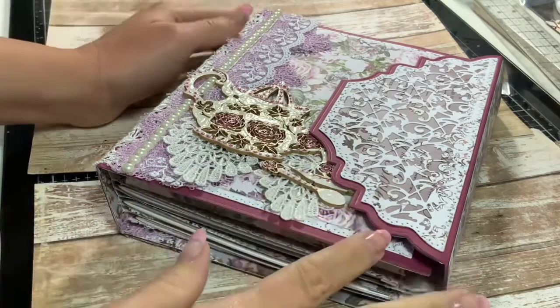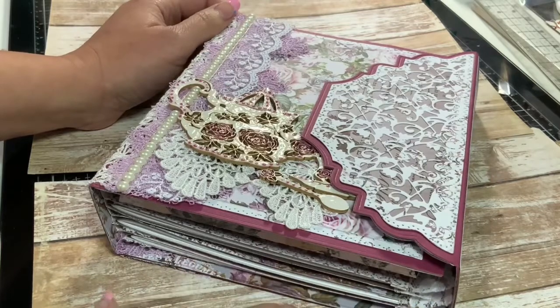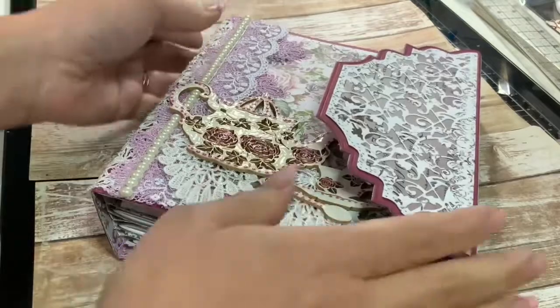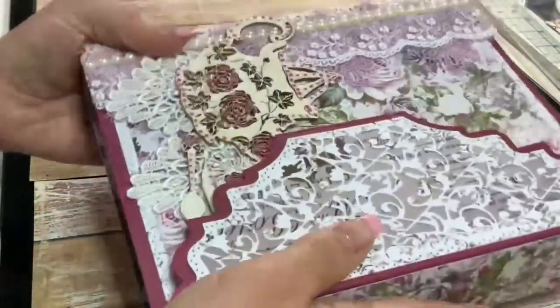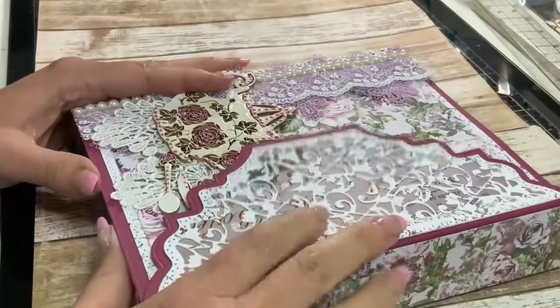Hi friends, this is Raquel with Paints and Glitter, and today I'm just coming to you with a couple of project shares. The first one is this book here that I've made. I was asked to make a book for signatures for someone in particular, and this is what I came up with.